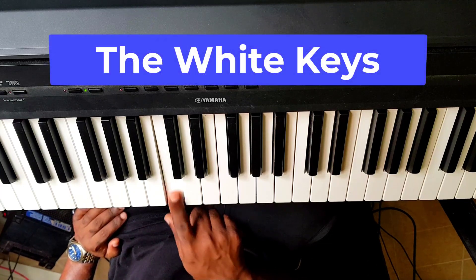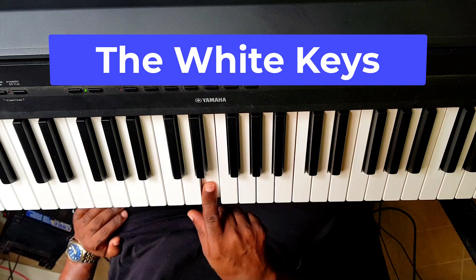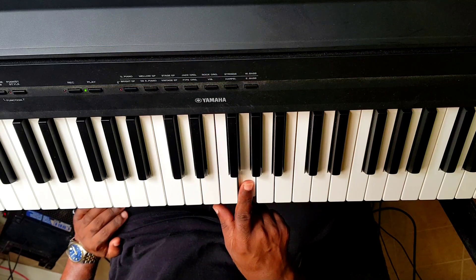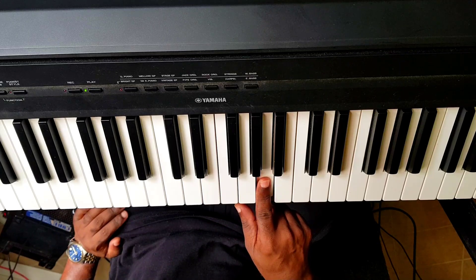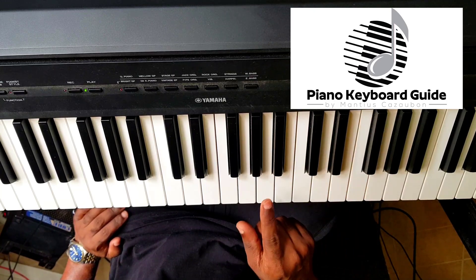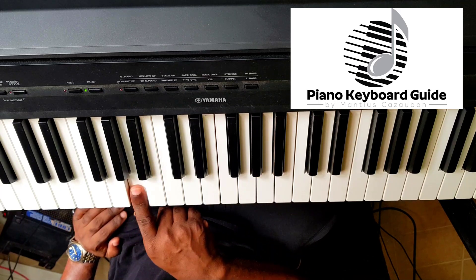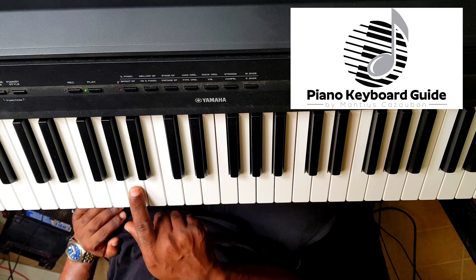So if you know where C is, you know where D is. D is after C. If you know where D is, you know where E is. Then F. Then G. You go back to A, because remember we said it's only seven letters: A, B, C, D, E, F, G. This is C, so before C we have B, and before B we have A. A, B, C, D, E, F, G, A, B, C.